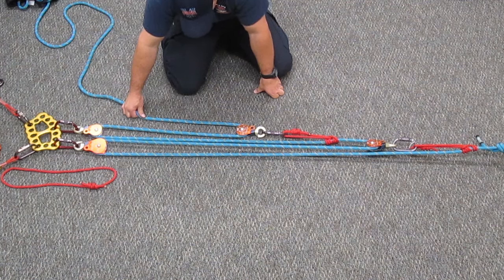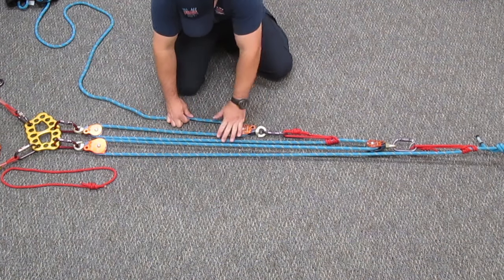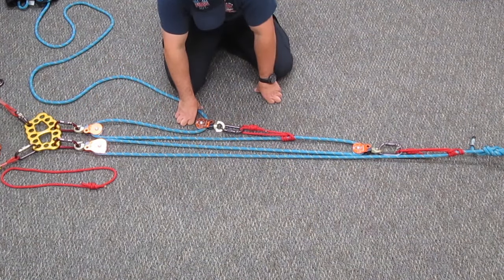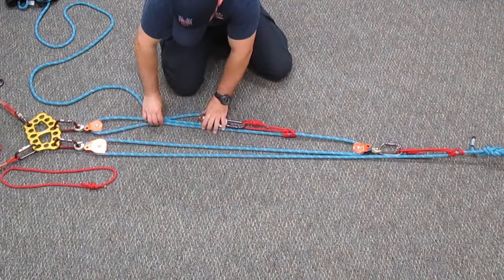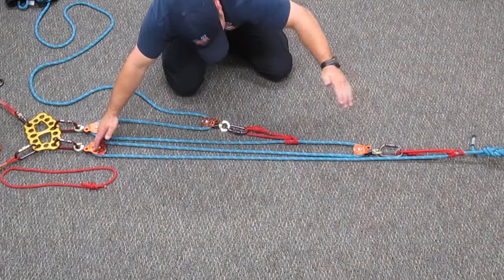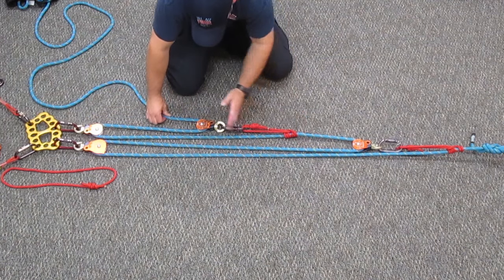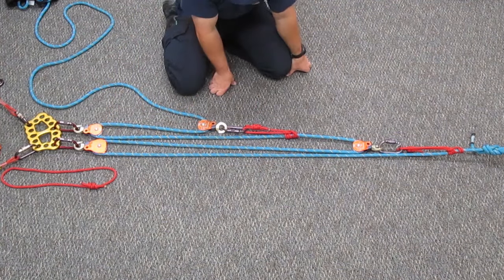As you can tell, this is a compound system because there are going to be pulleys moving at different rates. This traveling pulley on the first 3 to 1 is going to move a lot faster than that second 3 to 1. To reset both 3 to 1s at the same time, you can anchor this pulley back so that this system is 3 times longer than the other. So if the front end was 10 feet from anchor to load or rope grab, you can create the back end 3 to 1 at 30 feet, anchored back to another anchor. That way, both traveling pulleys will chop a block together and you can reset them at the exact same time.